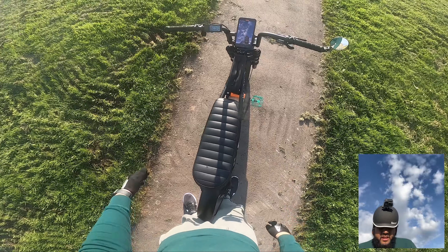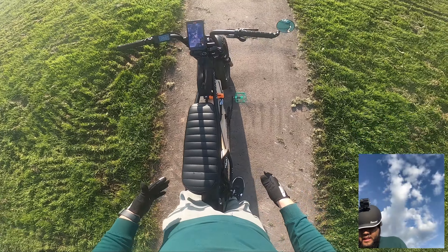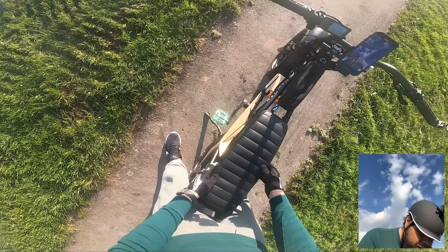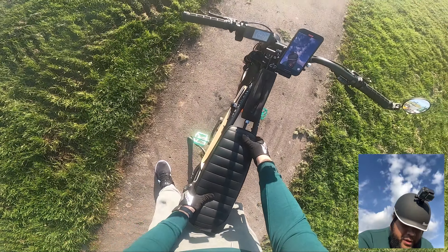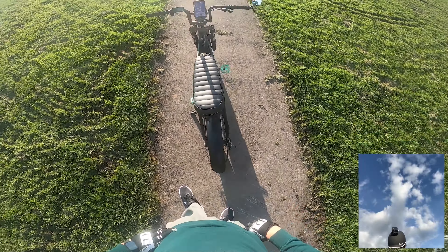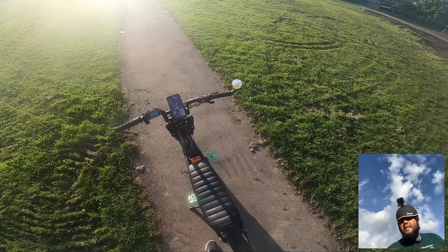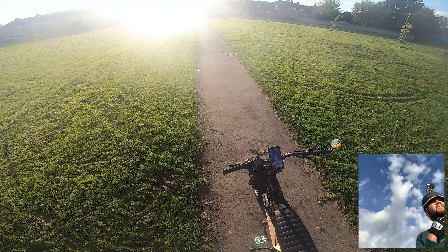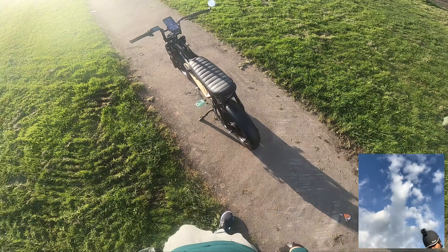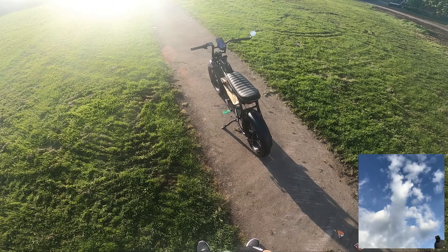Even though the bike is tilting slightly on the stand, the handlebars look straight to me, which doesn't make sense unless they're bent. Second thing: if you come to one side of the seat you can't see this metal bar, but if you go to the other side you can — which means when I fell, the seat has come out of joint. Oh, there we go — I pushed it back in. Which means there's a bolt loose under here somewhere.